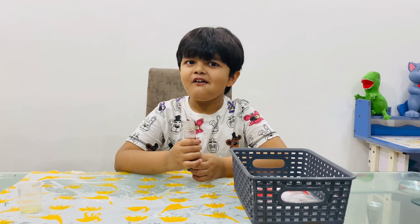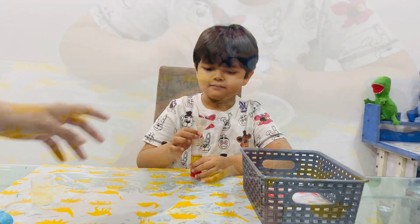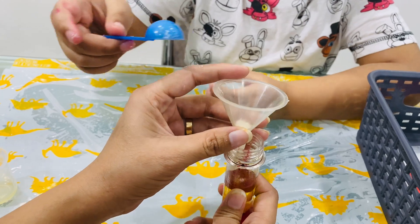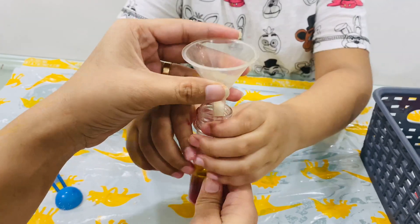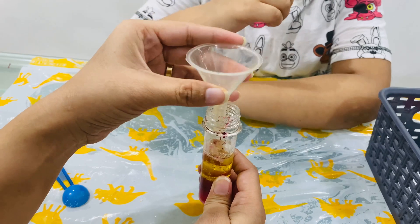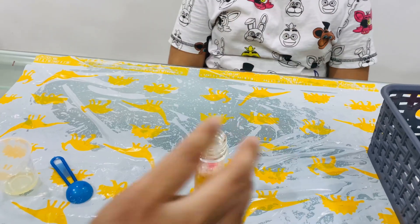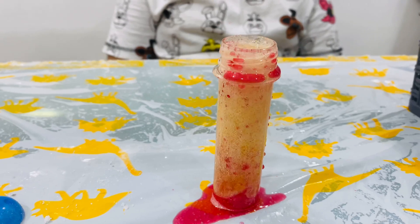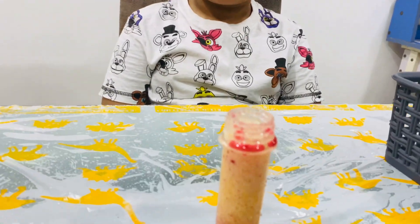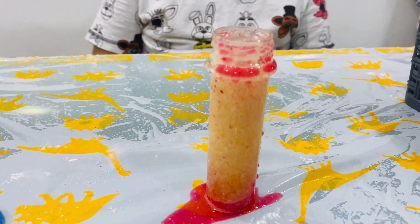Now Ayaan, we have come to the fun part. Let's add half scoop of citric acid. I will hold the funnel for you. Shake it, shake it, shake it. See that, what is happening? Yeah. What is this called? Underwater volcano. How was it? Nice. Bubbles! It was nice.